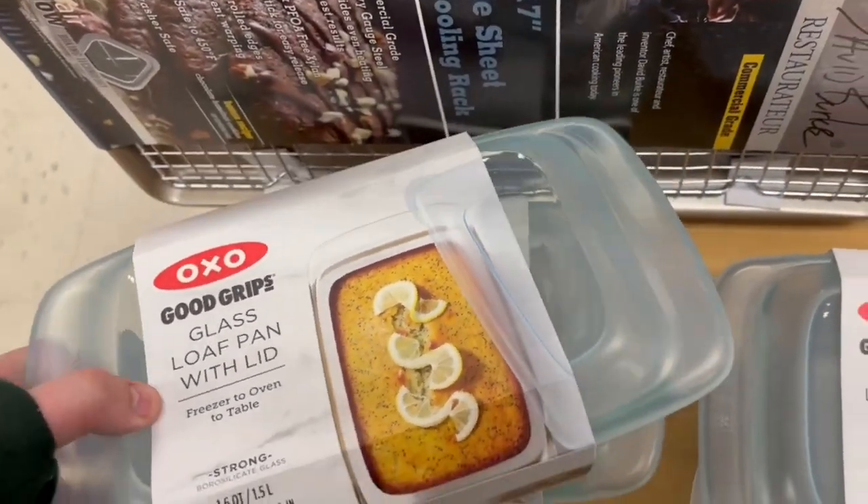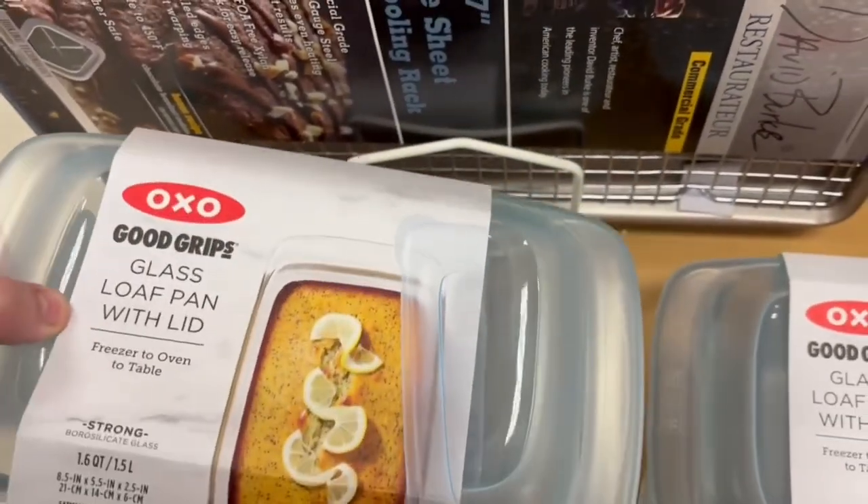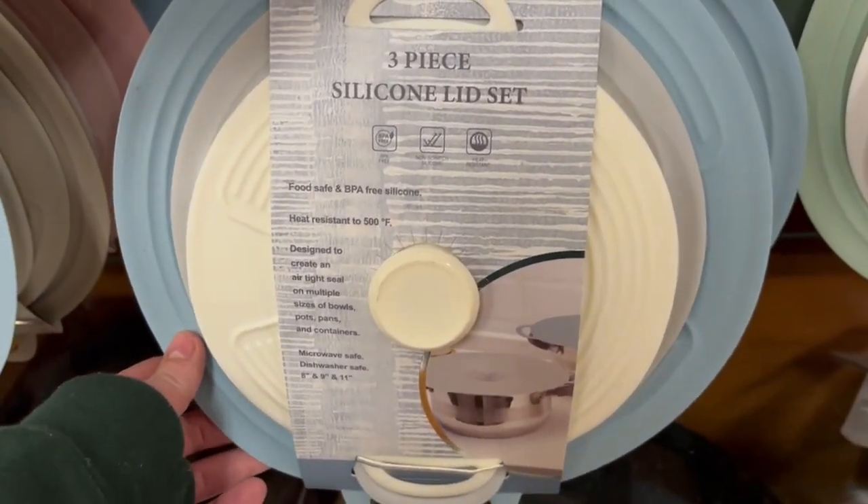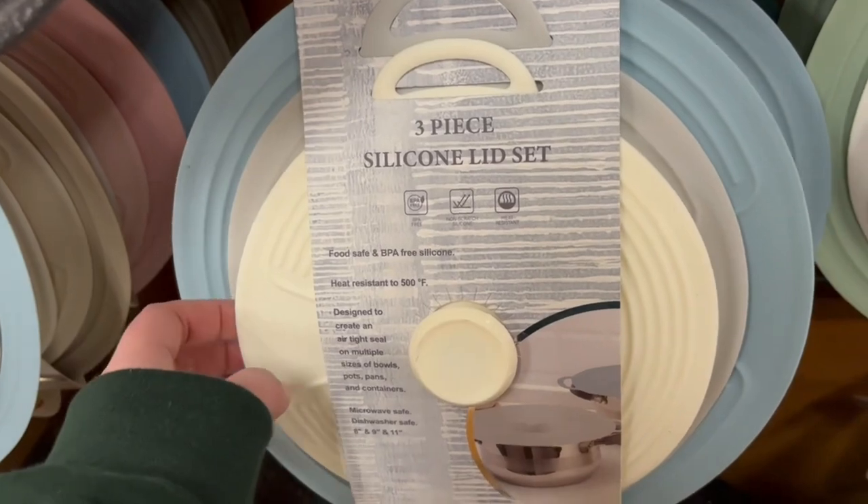There was also this glass loaf pan with a lid, which I thought was really good for traveling so you don't have to put it in another dish. Then they had this silicone lid set — so cute — and they had it in green as well, which we'll come back to.